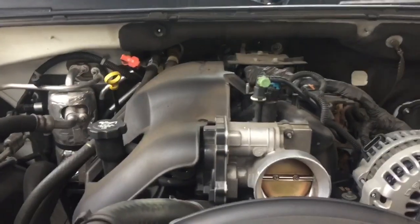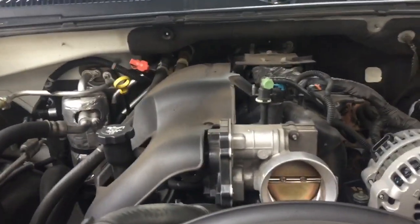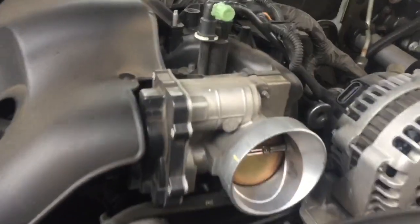The next thing you'll want to do is remove the serpentine belt. In order to do that, you have a bolt right here on the tensioner. If you turn it to your right, it loosens the belt — you can see it kinking up there. If you pull it that way and then use your other hand to remove the belt, it'll just slide right off of your idler pulley. Then you can remove the belt.